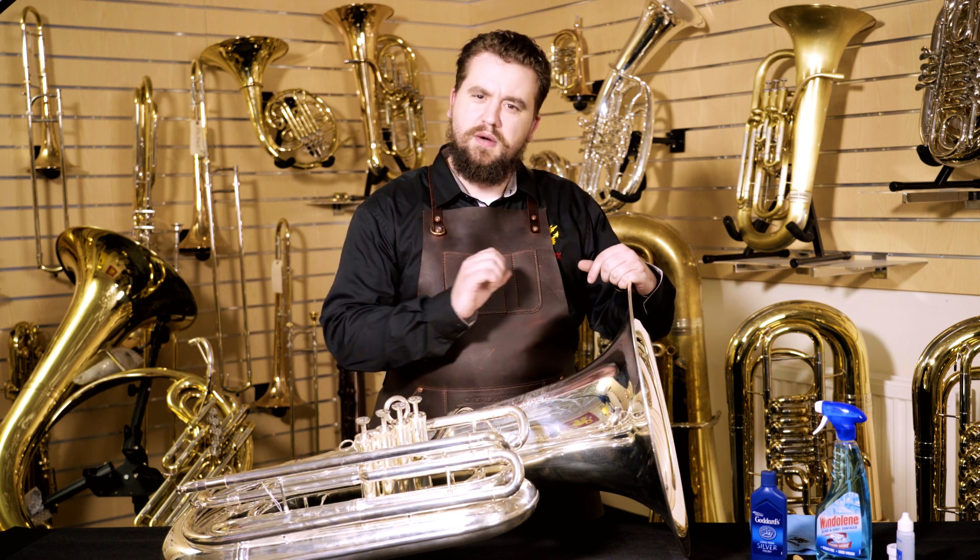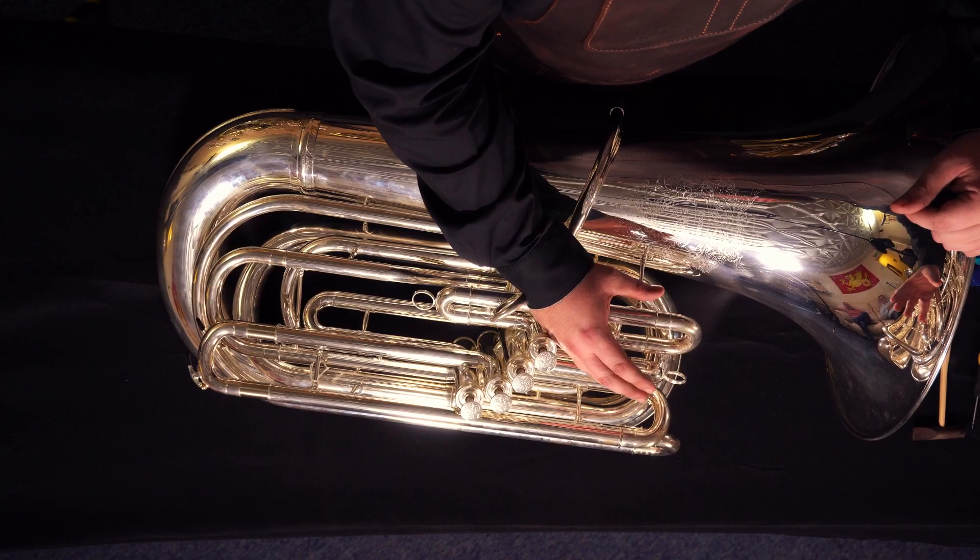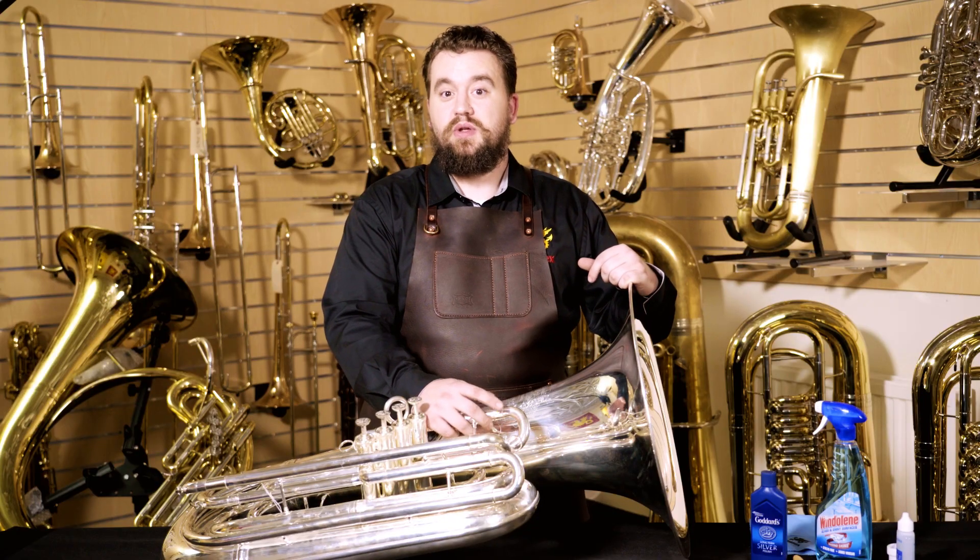If you only have fingerprints or watermarks on your instrument, you can use something like Windex and a cloth to clean those off. If you want to go through and actually polish your instrument, I suggest a silver polish like Wright Silver Cream Polish. You can get that at most grocery stores in your local area.